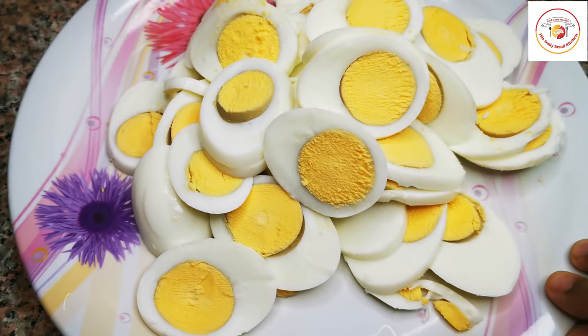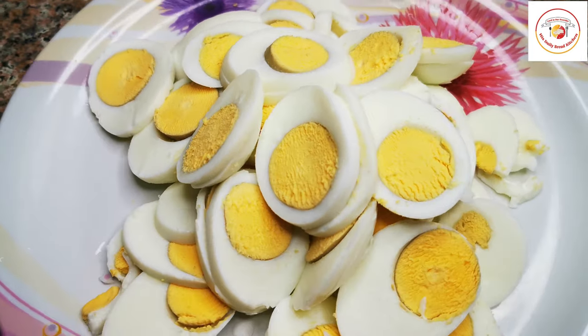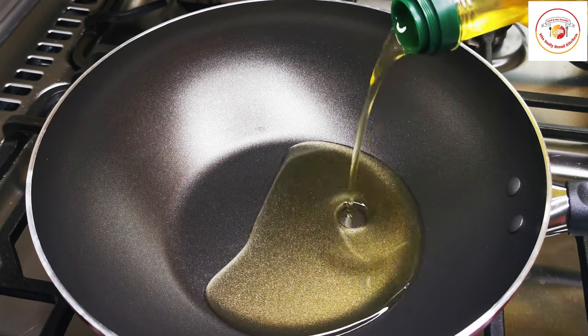Friends, if you are watching my videos for the first time, do support and subscribe to the channel, and also let us know your feedback on the video. Let's go for the preparation — once the egg cuttings are done.